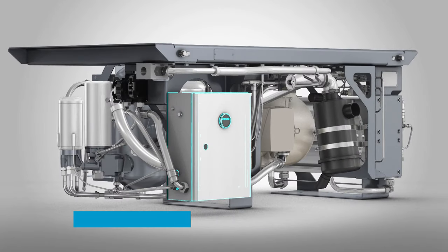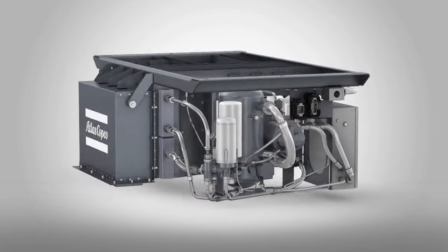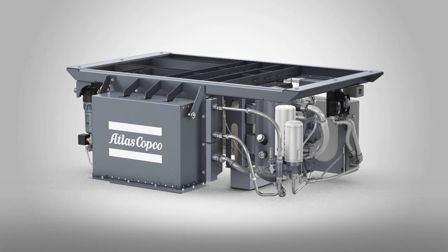For maximum ease of use, the electrical interface can be customized with dedicated controls to optimize them for your railway systems. For more information about the GAR, visit atlascopco.com.